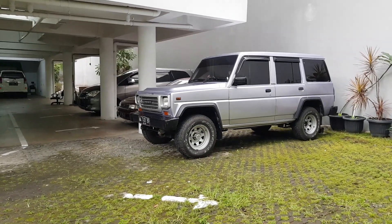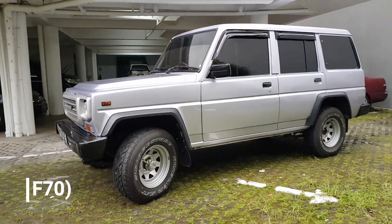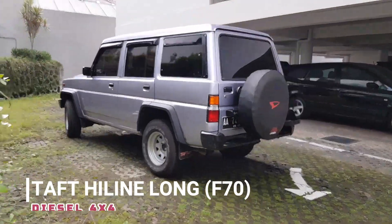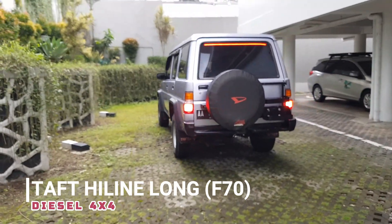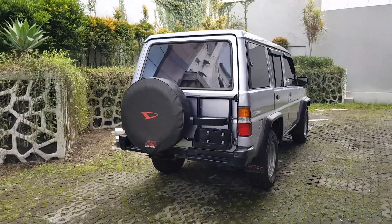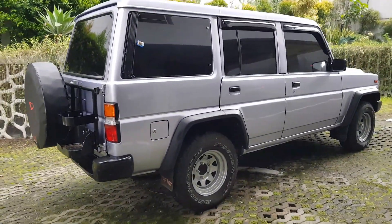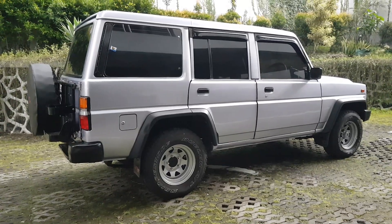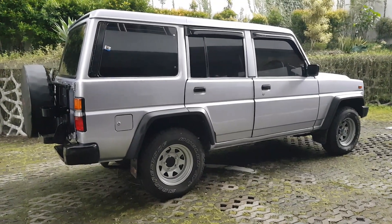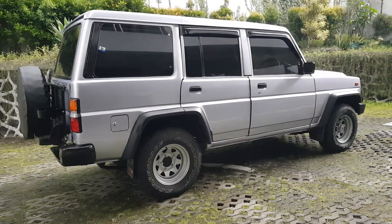Thank you for joining us. Ini adalah Taft Highline Long seri F70. Kalau yang sebelumnya itu Rocky lebih pendek, dan yang lebih pendek lagi F70 GD atau GTS.